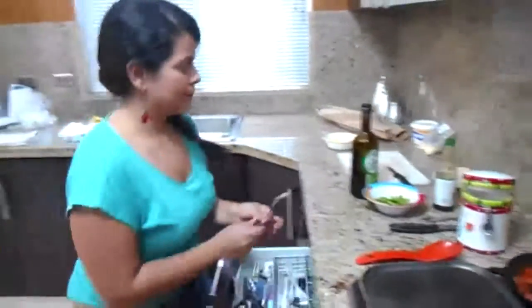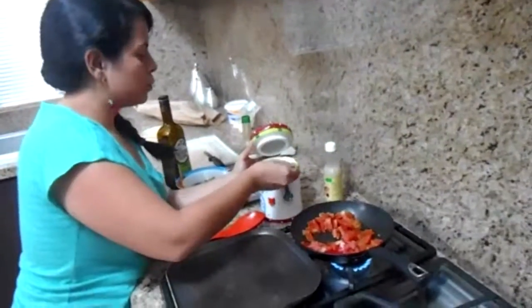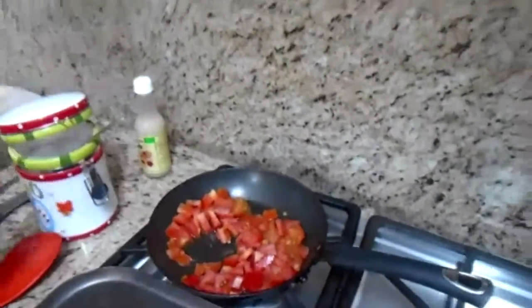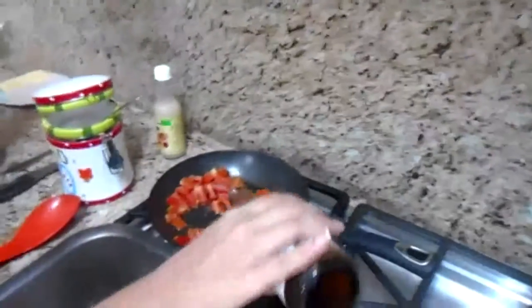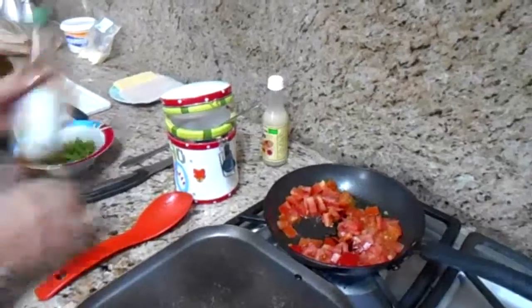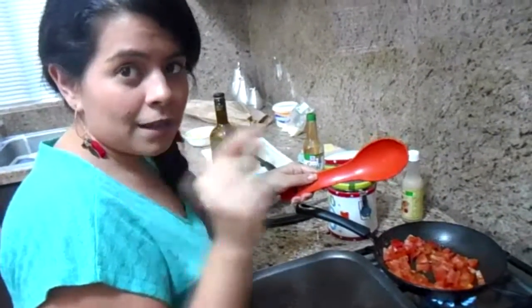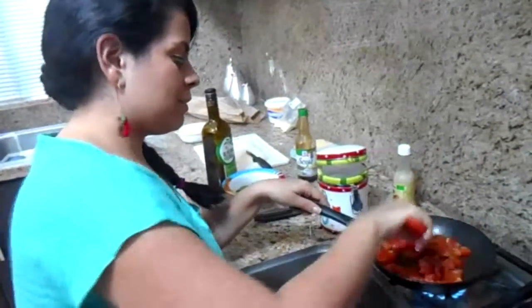The tomatoes are really good. We need to put a little bit of salt at the end. If you like the acidity of the tomatoes — I love them — and if you feel they are not acidic enough for you, you can add a little bit of lemon juice to this recipe.